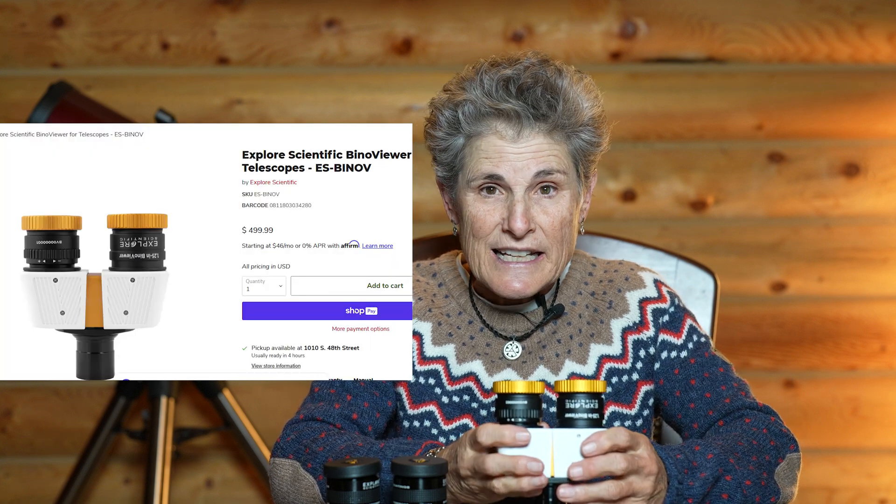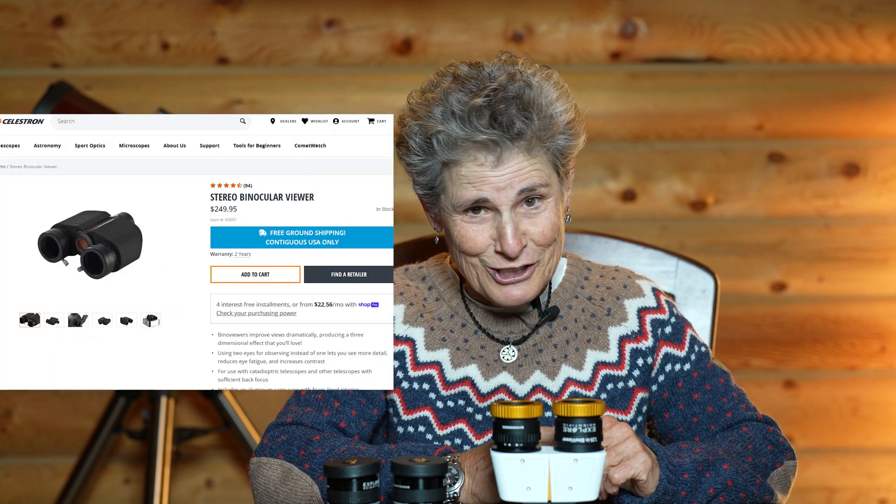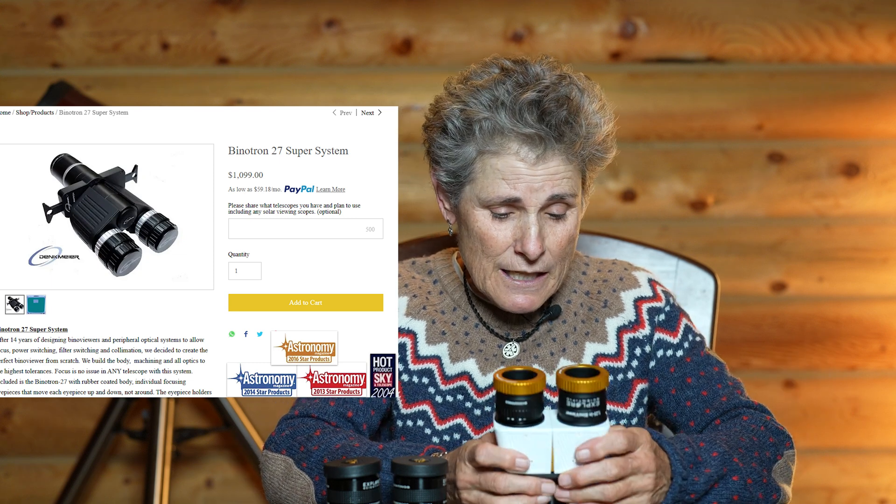These bino viewers that I settled on are made by Explorer Scientific. Many companies make bino viewers for telescopes: Baader Planetarium, William Optics, Celestron, Denkmeier. I looked at Denkmeier and they were very expensive so I ruled them out, and the Explorer Scientific were about in the middle of the price range. I settled on this pair even though I don't like Explorer Scientific because their return policy is offensive to me — they charge you a 15% restocking fee if you return them.